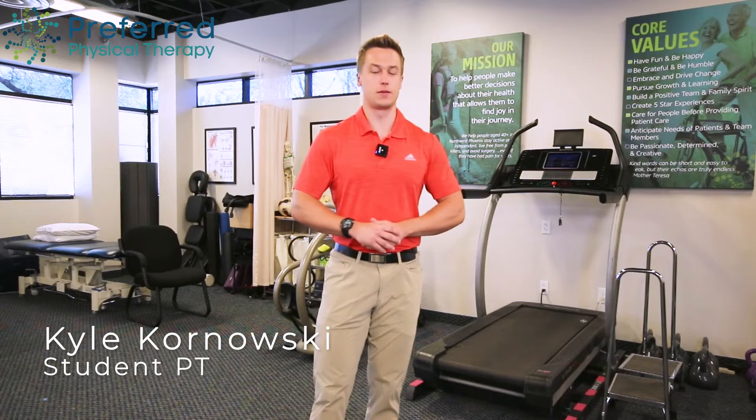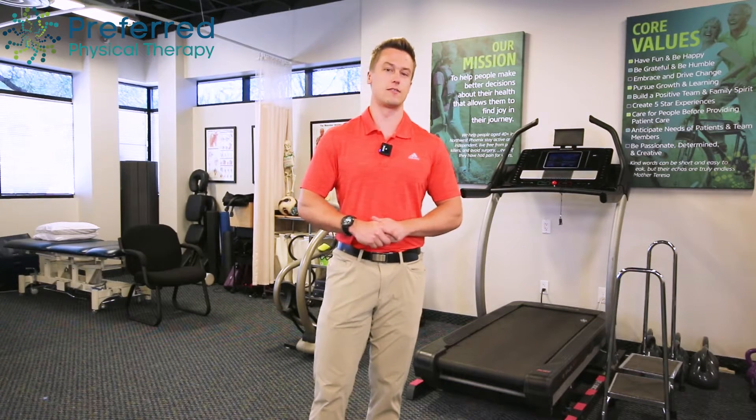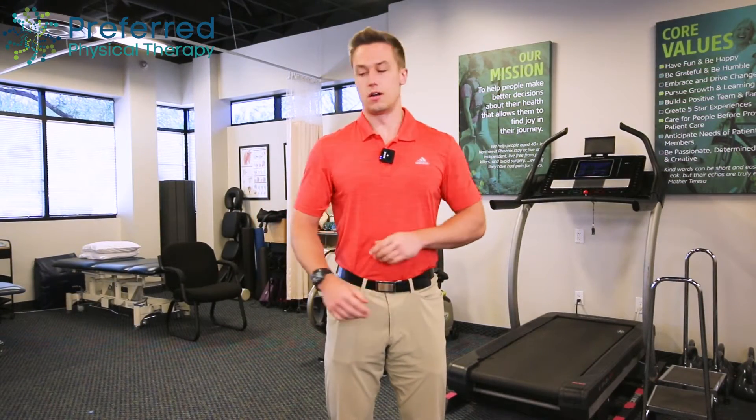Hey there, I'm Kyle from Preferred Physical Therapy. Here we help people 40 plus stay active and independent, live free from painkillers, and avoid surgery. Today we have an exercise for you — we'll be looking at the elbow.